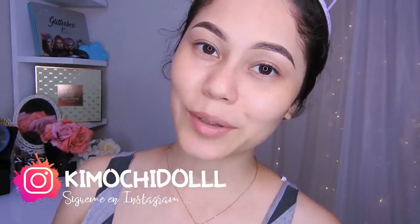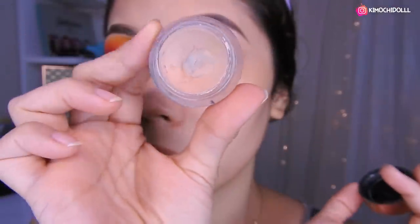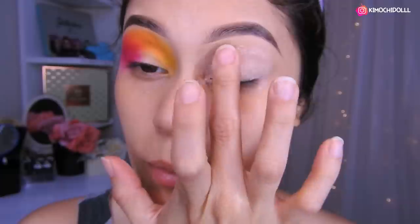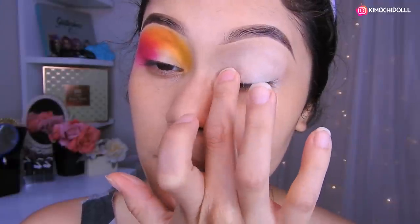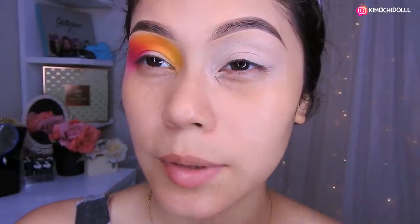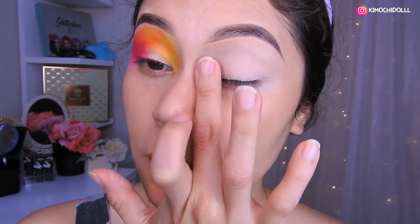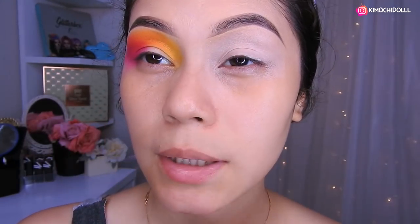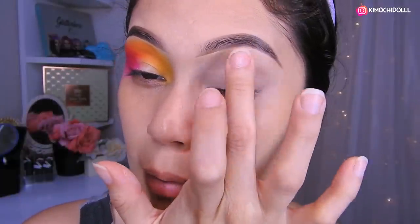Ya no les hablo más y empecemos con este tutorial. Voy a estar utilizando este primer de Otsuo, que es en tono 01, el más blanquito, para que las sombras nos duren más y también tengan mejor pigmentación. Se lo van a colocar hasta aquí adentrito para que en esta parte no se vea oscura, y de esa manera no nos veamos muy demacradas, porque a veces cuando dejamos esta parte se negrea por las ojeras. Así que por eso pónganse ahí también corrector.